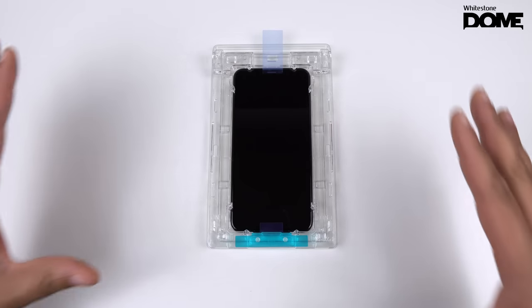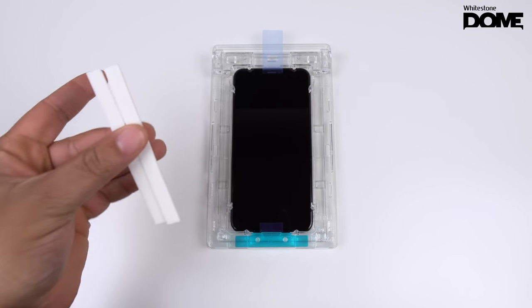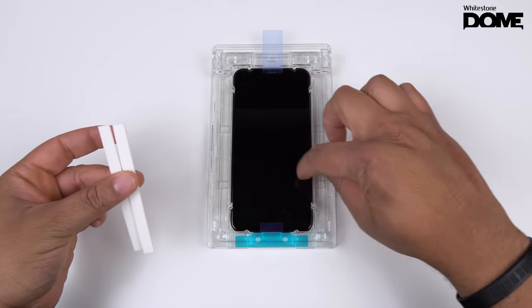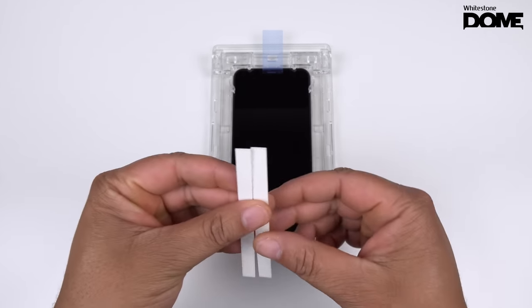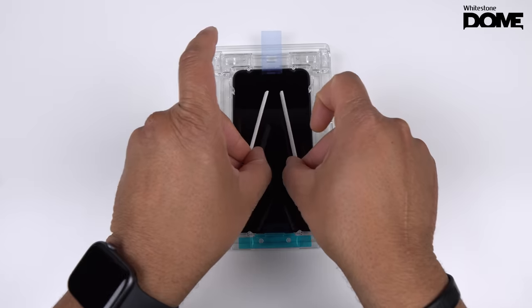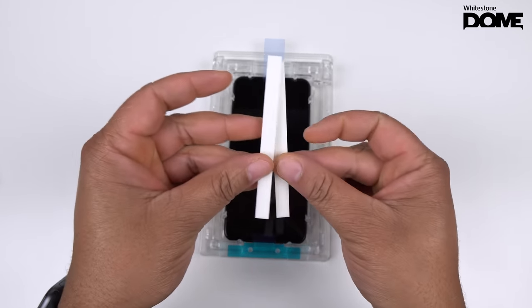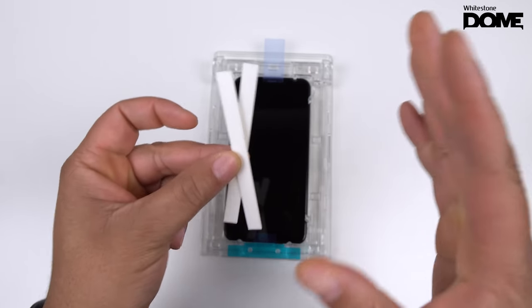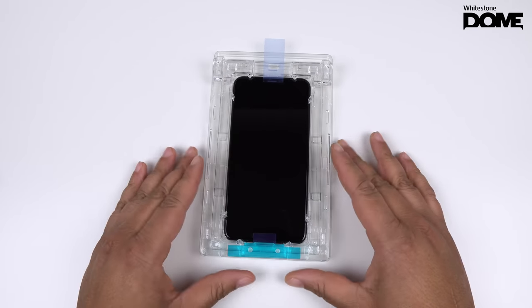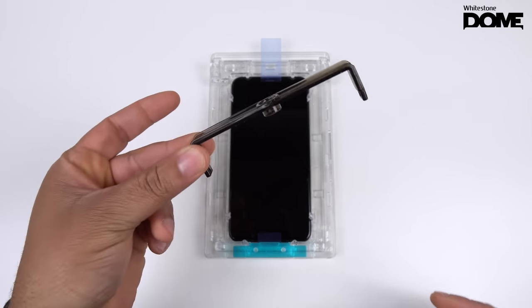Once you have everything in the frame, everything cleaned off, and your speaker film installed, the next thing — and this is up to you — they do have two little installation foams you can slide in between so the glue doesn't run down. But with these new frames, there isn't much space to put them in, and I'm afraid they might fall and get debris on the screen. I'm not going to use these — that's totally up to you.